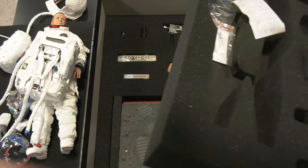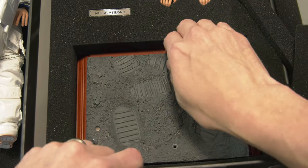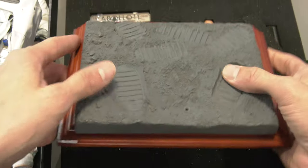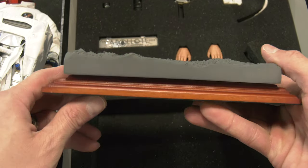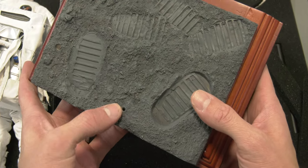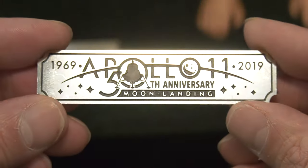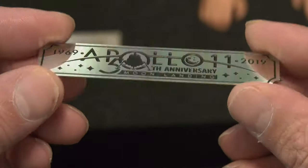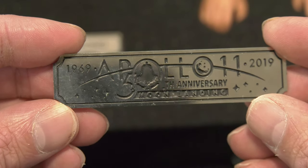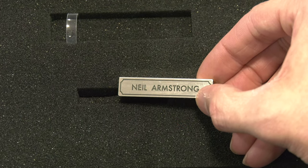Under another layer of foam we have the moon base. Oh, that is gorgeous — real wood! I'm not used to a classy base like this. There's a peg hole and this plaque — that is really nice. I like that they included the name tag too, which you can display on the base.